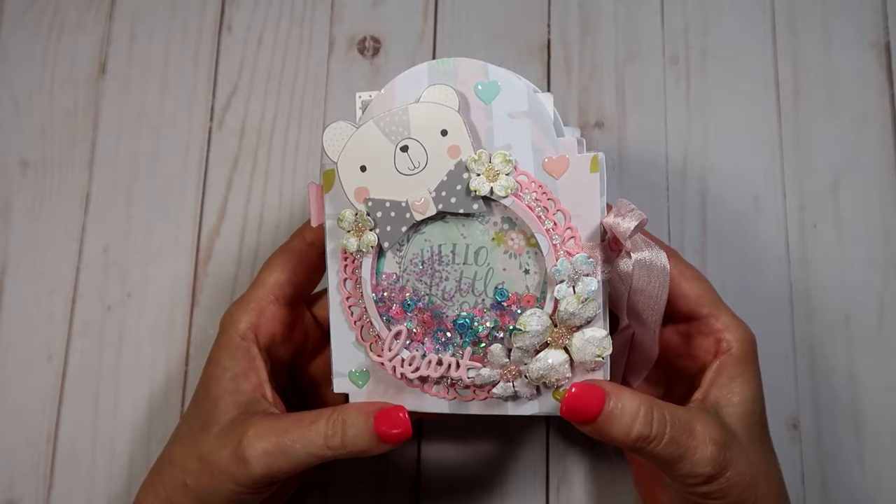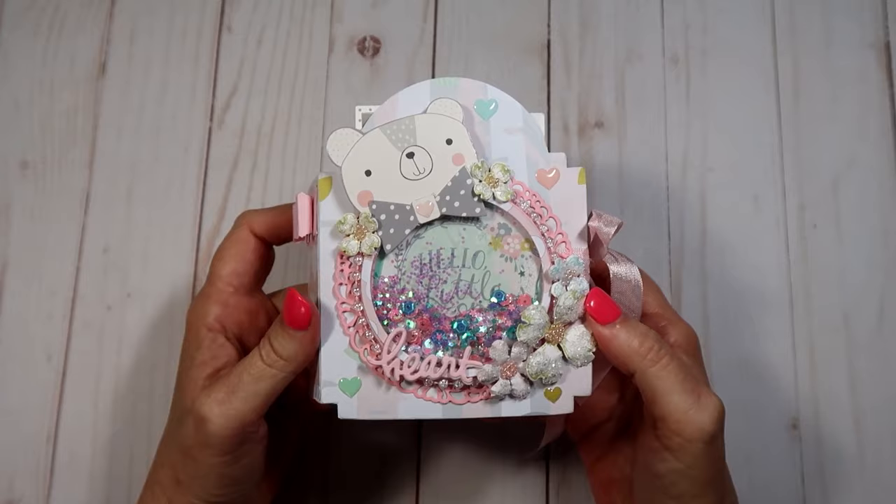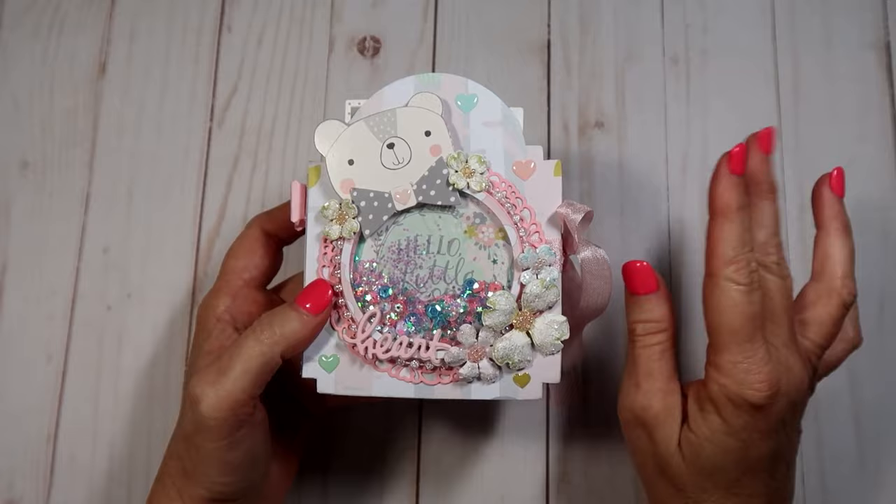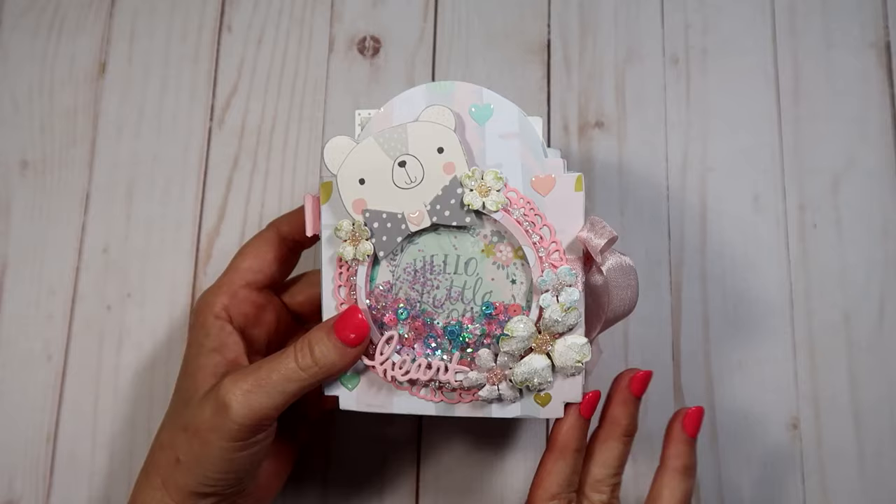I will leave the link to Erica's channel in the description below in case you guys are interested in checking her out. You probably already know her — she's an awesome crafter and she's on a lot of design teams. This is the one I made, and she does have a tutorial, either on her channel or someone else's. I used a C6 style to make this.